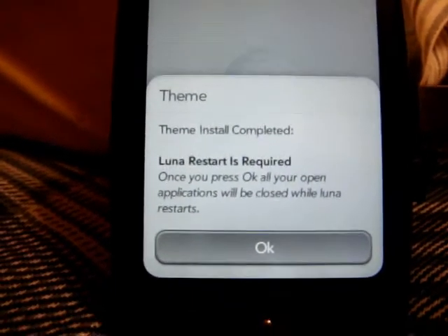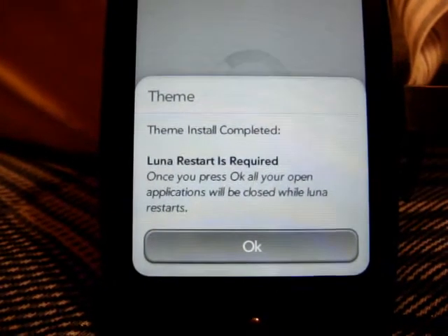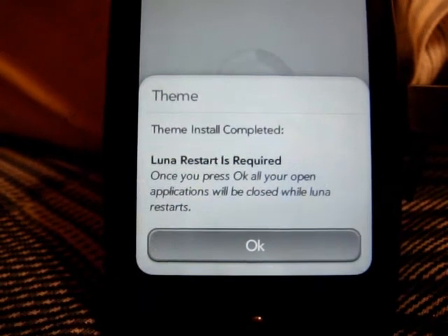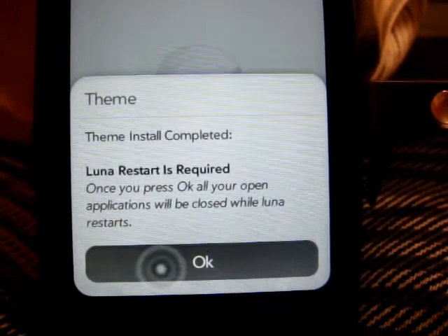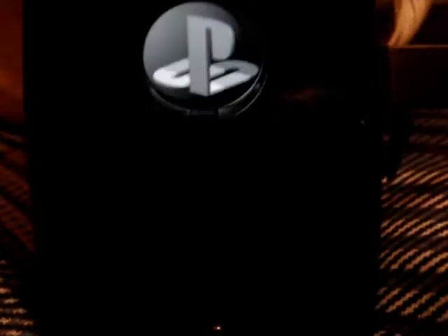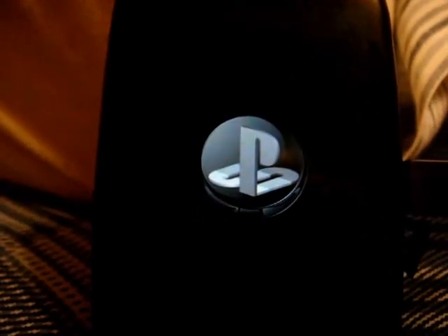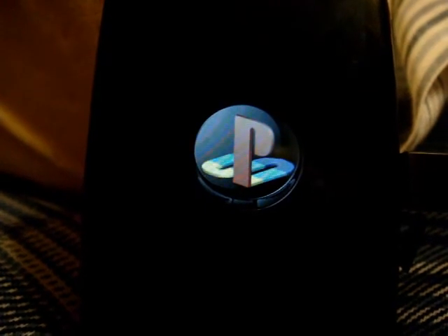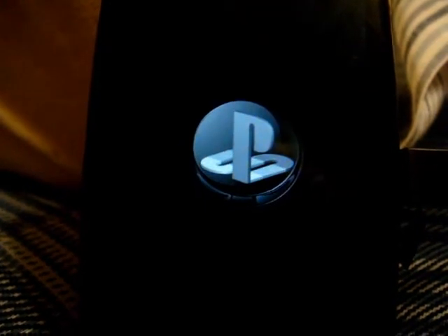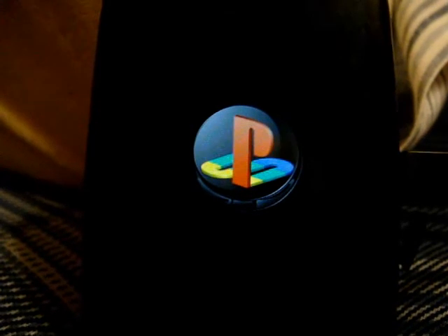Once that little message pops up — 'Luna Restart is required' — just hit OK. It will restart, and you'll notice it looks different. On the boot-up screen when you turn it on, it will show Palm for about the first 10 seconds, and then it will pop up as the PlayStation theme.